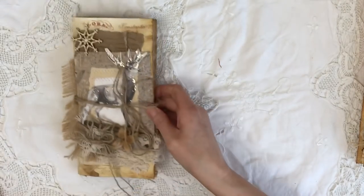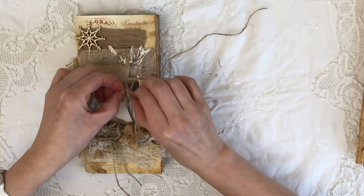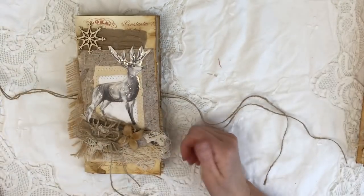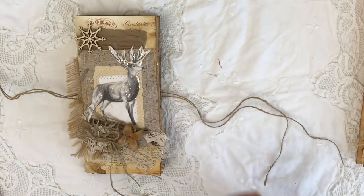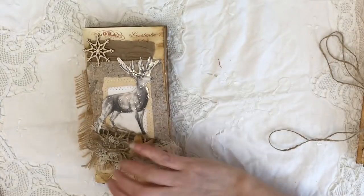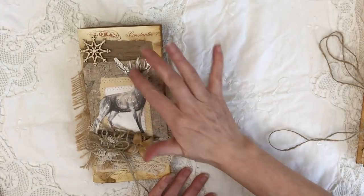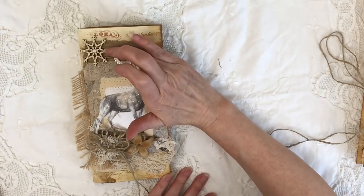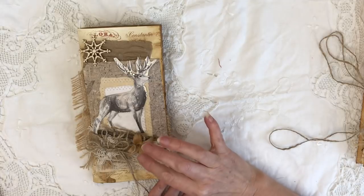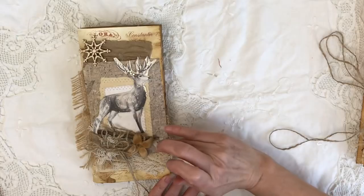I'll quickly flip through this. It's got a simple twine closure. On the front of this traveller's notebook I've obviously got my reindeer, which I've collaged up. I've got a little wooden snowflake, some bits of cheesecloth, bits of that nut, some more twine, and a little bit of lace.